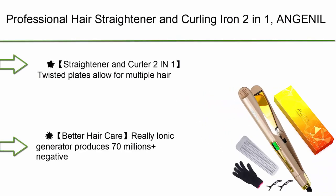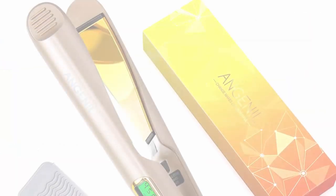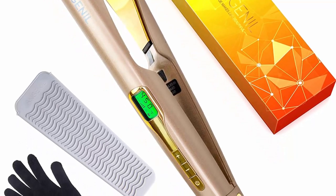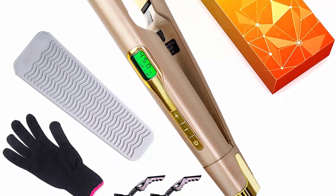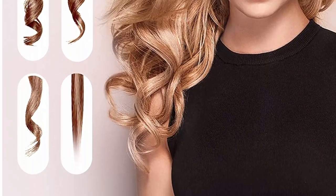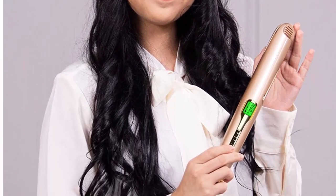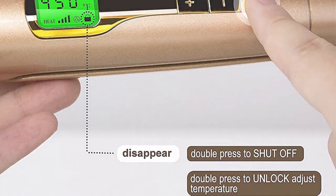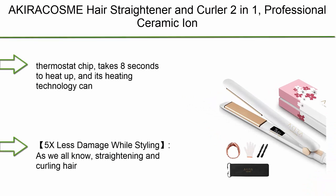Top 3: Professional Hair Straightener and Curling Iron 2-in-1, titanium flat iron for straightening and curling with adjustable temp from 250 to 450 degrees, LCD display, for all hair types. Twisted plates allow for multiple hairstyles including curls, beach waves, and straightening. The ionic generator produces 70 million-plus negative ions for extra protection, shine, and less static. Nano titanium plates offer fast, even heat and a smooth glide with 30-second heat-up and worldwide voltage compatibility.